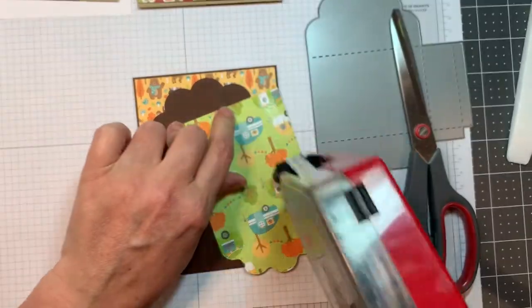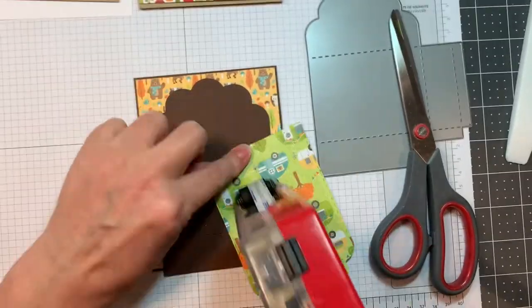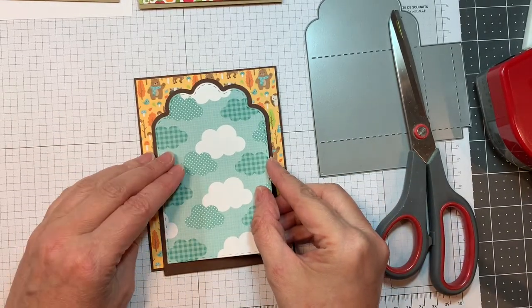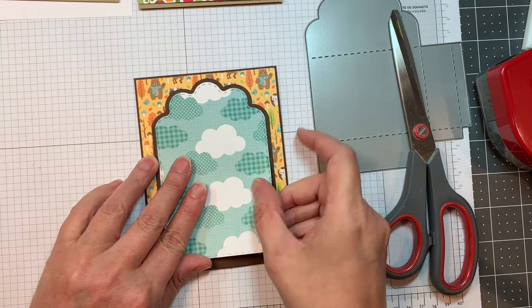I'm going to add that to my card base with lots of layers, adding it with my ATG tape. All my die cutting today was done with my Gemini machine.